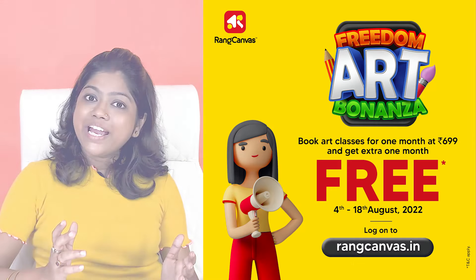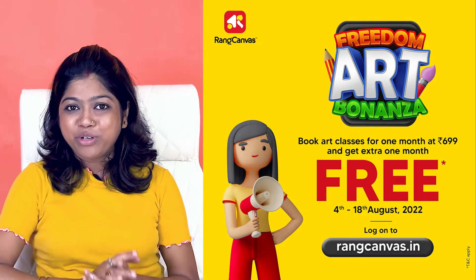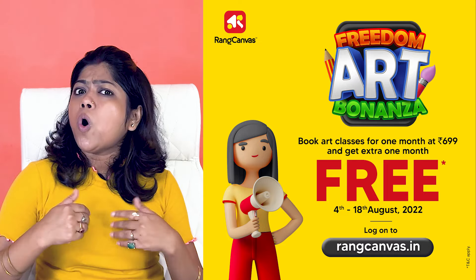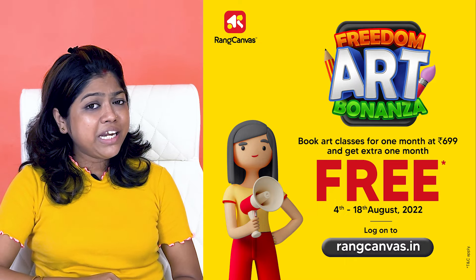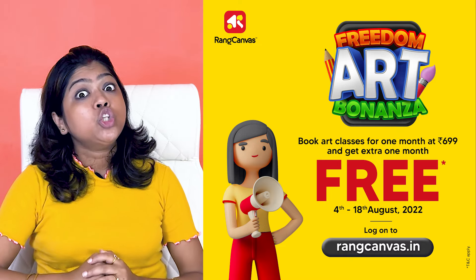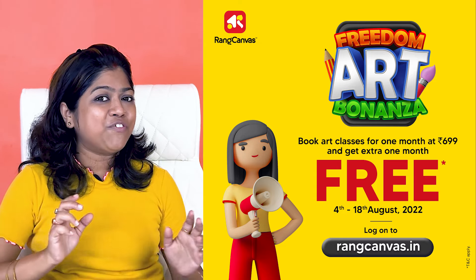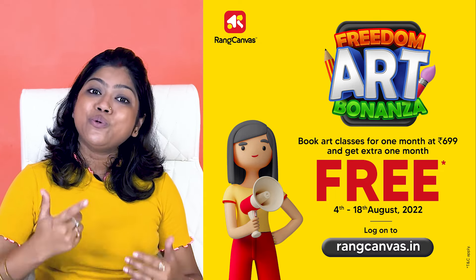Before we start our drawing today, I have an announcement for you guys. RunCanvas website, www.runcanvas.in, has a freedom and special offer. If you take a class from 699 for 1 month, you will get an extra class free — pay for 1 month, get 2 months. Don't forget to go and book your class. The link will be in the description box. This offer is valid from 4th August 2022 to 18th August 2022.